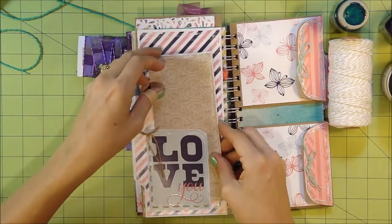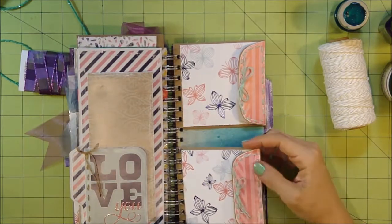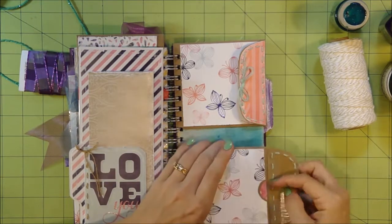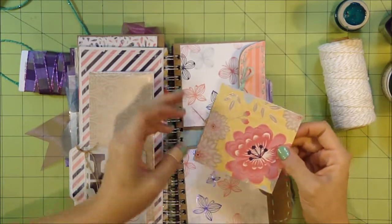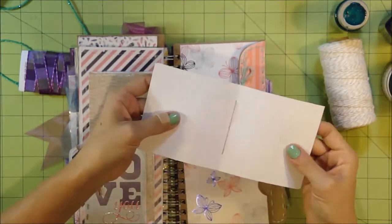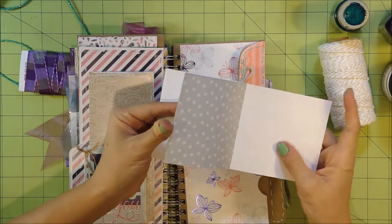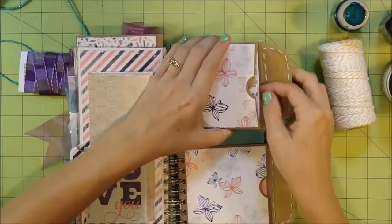The little envelope pages were super fun. I did hand stitching around the outside to really set off the shape. Inside, I made little booklets hand-bound with May Arts twine — just folded pages in half and did a quick three-hole binding down the middle to hold them together. That gives a great spot for photos and empty room for journaling on each page. I did the same thing inside the second envelope page.